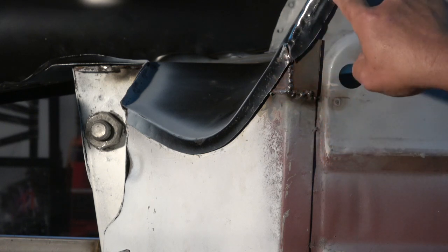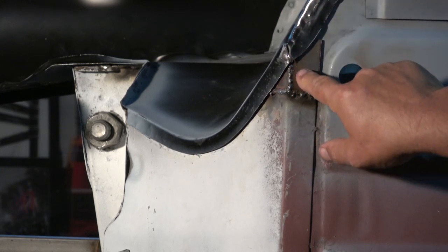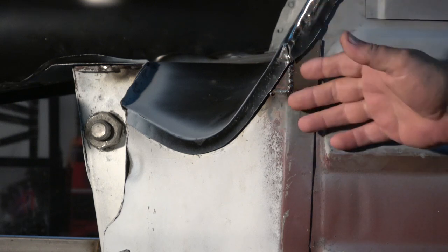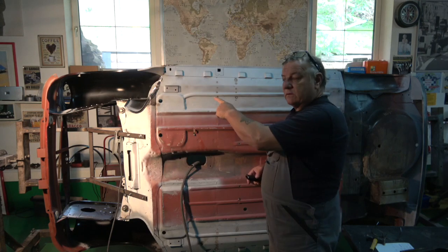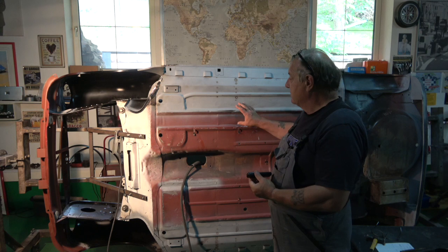You can see it just doesn't look right here — there are a couple of cuts that have been made in it to fold it. I'll get this really nice so it looks the same as the other side. The other side on the bottom has the same kind of issue, which I'll show you later. There are also a couple of things on the floor pan that I want to make nicer.